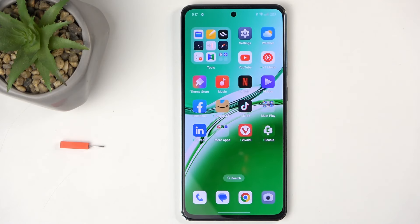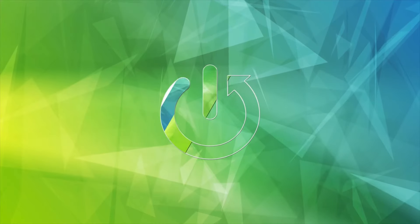Welcome and follow me — this is the Oppo Reno 12FS, and today I'll show you how you can enable and also set up your portable hotspot.